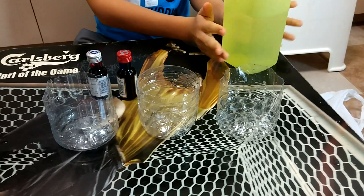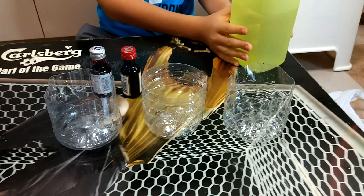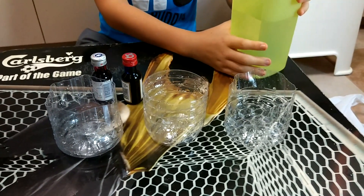Alright, first we are going to prepare the cups of colored water. Okay, Clarence, please go ahead.